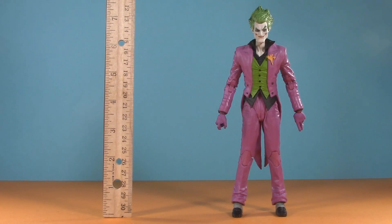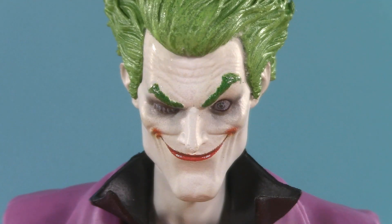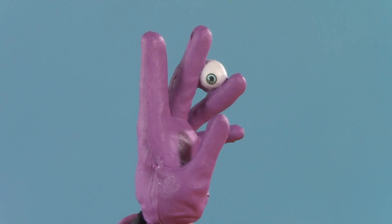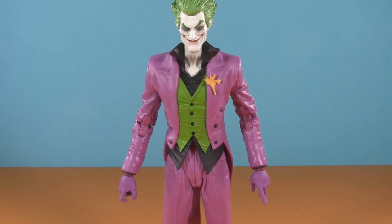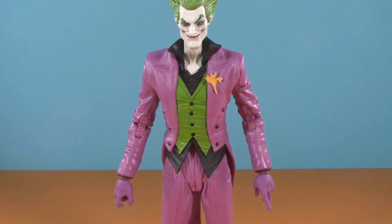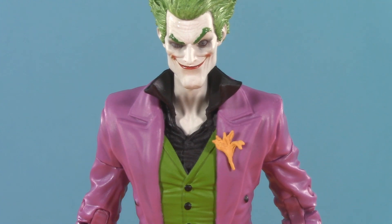Moving on to presentation — Joker stands at seven and a quarter inches. Joker is not winking at you; he's actually missing an eye. It was shot out by Harley Quinn. But don't worry, he has it between his fingers. When I first saw promotional images of this figure, I assumed it was going to be just another reuse of the clown, but with a new head and torso. I'm happy to report that it's a 100% new sculpt.